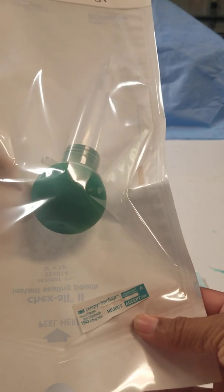Every peel pack item needs to have the date that it was processed, the contents of it, and the initials of the person who processed it, as well as an indicator on the inside even if there is one on the outside.